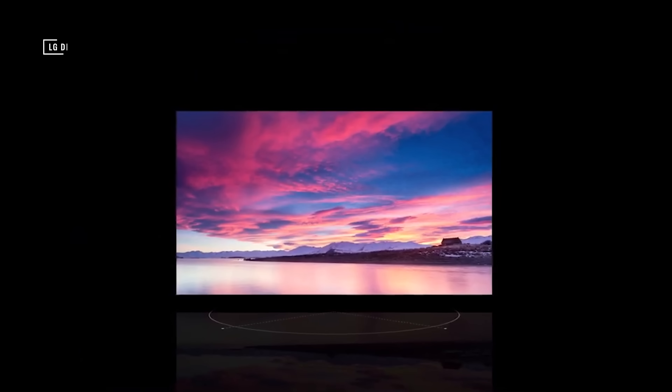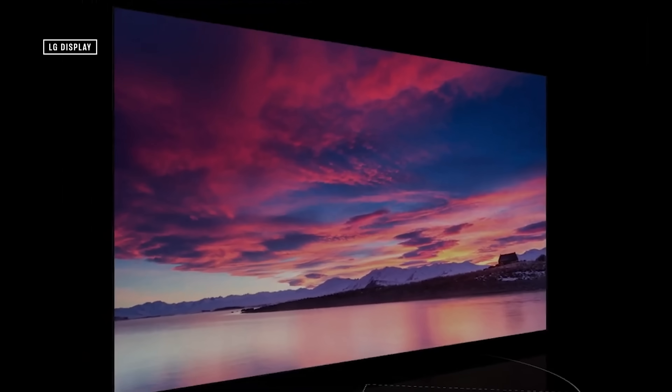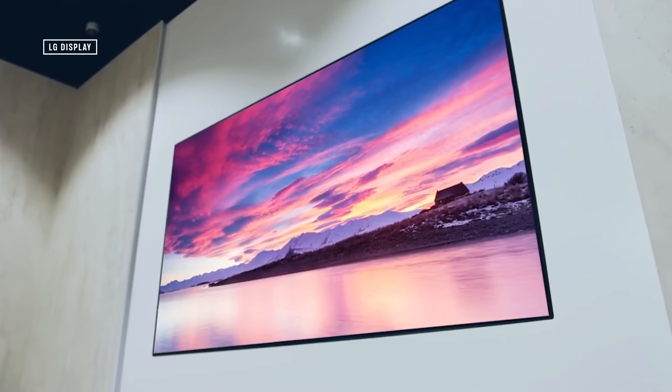W OLED panels use blue OLED pixels coated in a yellow phosphor to make white light. And from there, a color filter carves out the colors red, green, and blue — our color primaries — and from there you can make any color you want. Now, using a color filter, and this is key, that saps a display of its brightness. When you carve out different wavelengths of light to get just one color, you slash out a bunch of luminance, or brightness. That's why LG Display adds a white subpixel to the red, green, and blue subpixels to brighten things back up. But even with that clever workaround, OLED TVs have never gotten as bright as LED LCD-based displays.